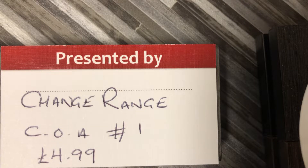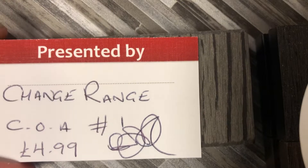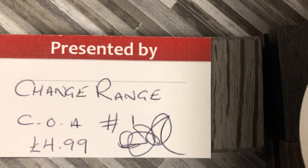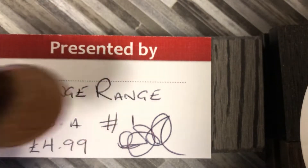These are exclusive to Change Range and that's £4.99 plus a signed COA, and we're just starting to do some two-pouch turns. I've been busy doing them — I've done £5,000 up to now, it took me all week. I've just got a few more to do. We're giving these lovely new pens and two-pence ones away.